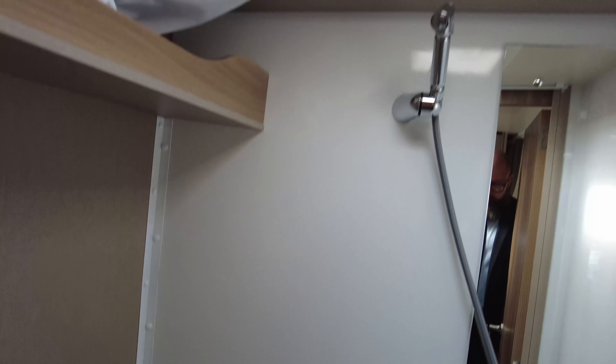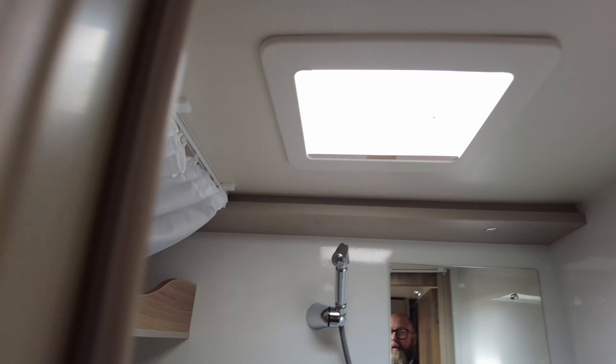Just to the side here you can see you've got the wet room, so it is an all-in-one toilet and shower cubicle. You've got the curtain that goes around, goes in front of the door, keeps the water inside the shower cubicle, and stops anything from getting out into your habitation space.